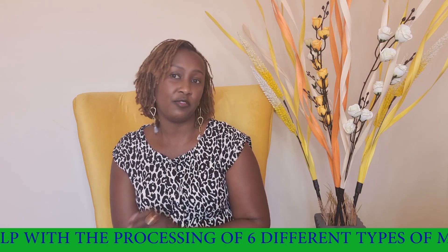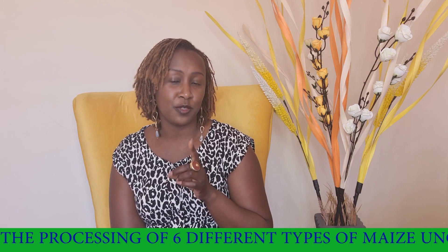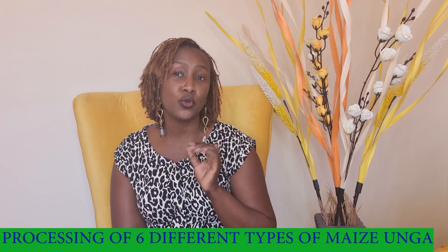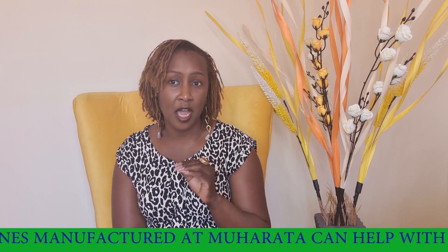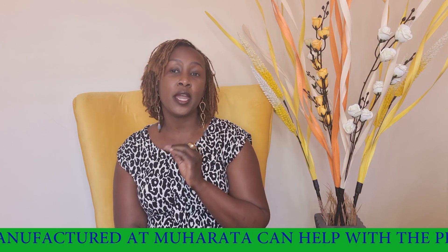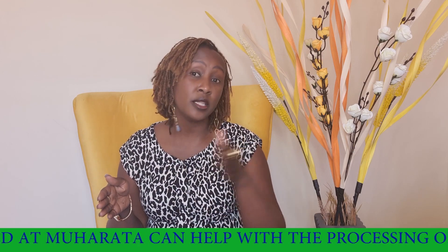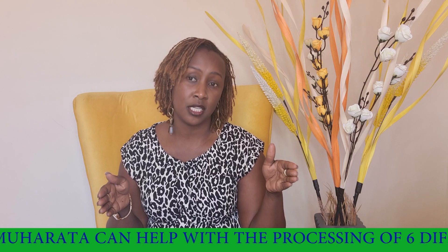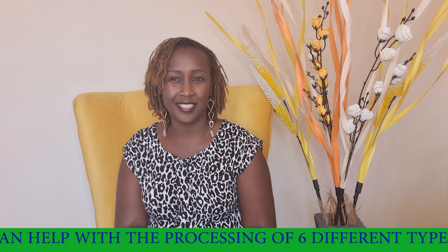Our sixth type of flour is grade one sifted fortified with vitamins and minerals. To get this kind of flour you require a Muharata sifted flour plant. We have a range of them from 400 kilos per hour all the way to 2000 kilos per hour, so it is to your liking and to your pocket. Kariboni.